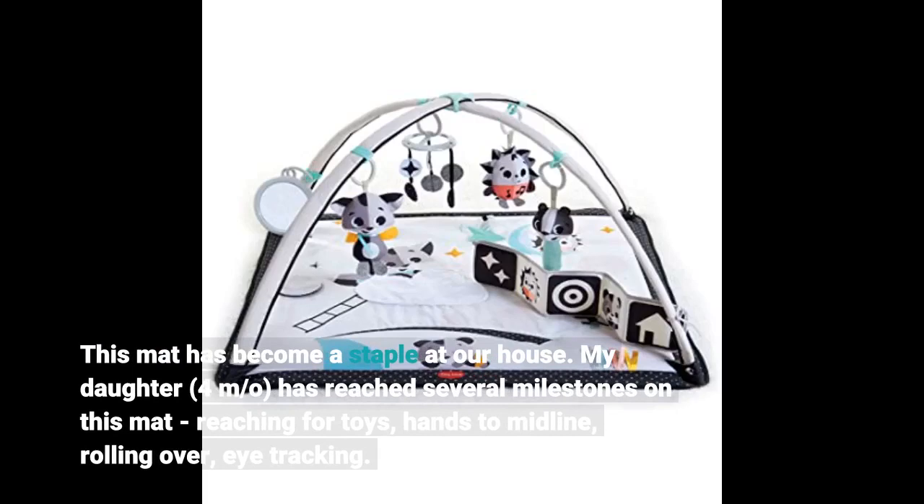My daughter, four months old, has reached several milestones on this mat: reaching for toys, hands to midline, rolling over, and eye tracking.